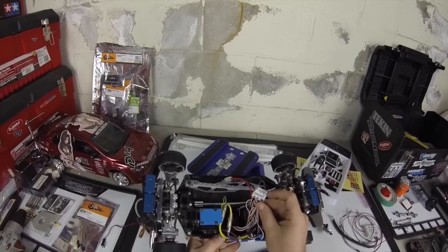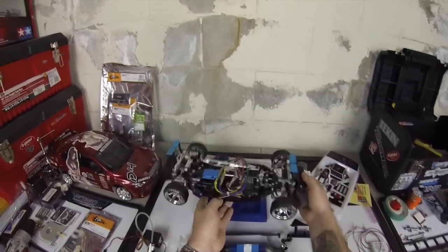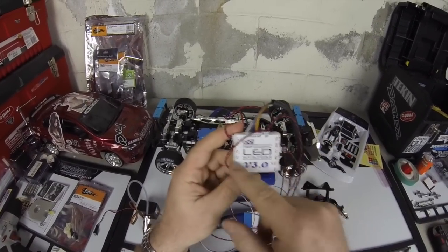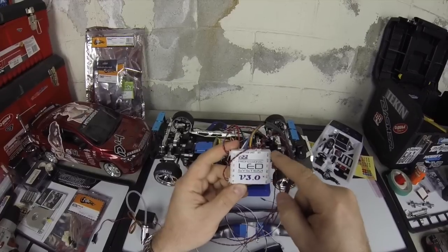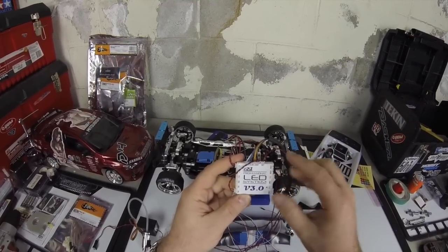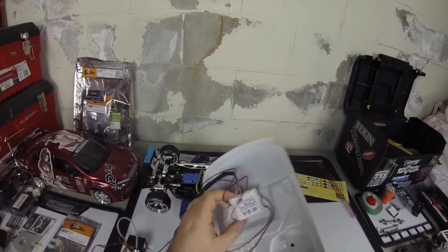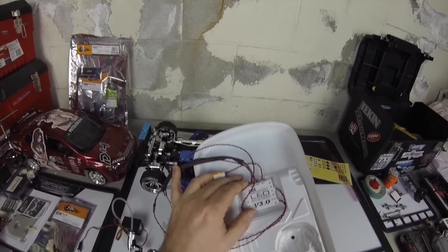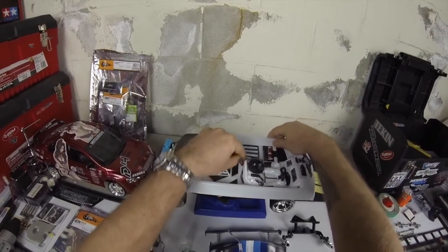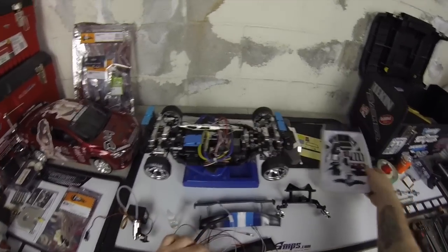I'm also using a really high-end light kit that plugs into the receiver — it's the OBI LED version 3.0, so you have a lot more control over lights and different cycle types. I'm going to mount it underneath the interior right in the back, which is a perfect spot for light kits on a drift build because it doesn't get in the way of the body posts and allows all the wiring to be held under the interior kit.